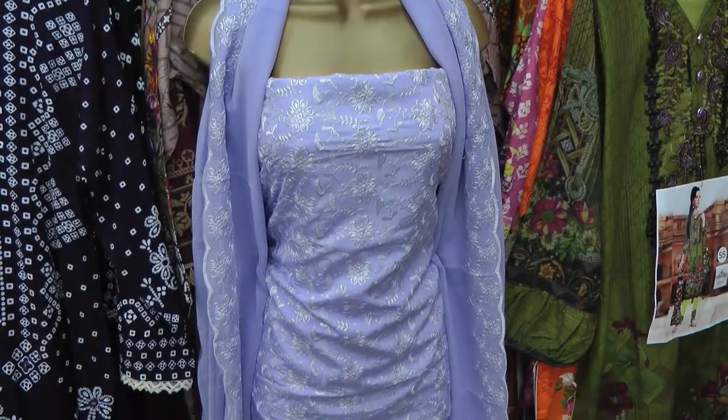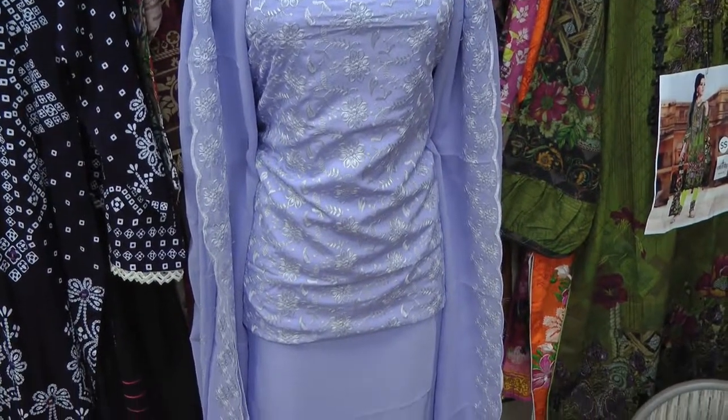Hello and welcome back to another fabric video from Andaz Fabrics — we hope everybody is well. In today's video we're going to have a look at these brand new chicken suits that we've had come in. We'll go through the colors, have a look at the fabric, and then also dress a mannequin just to show you exactly what this suit could look like once it's sewn.